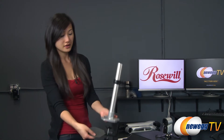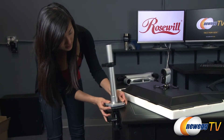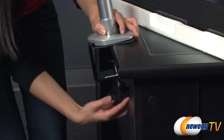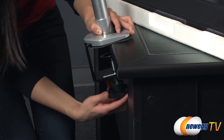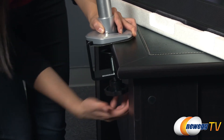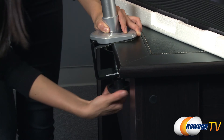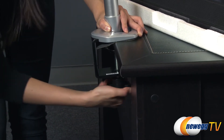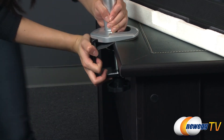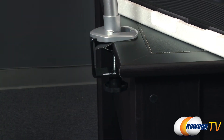Be sure to pad the table clamp before attaching it to the table. We're going to go ahead and place it here, and tighten the bottom right here. Just make sure that it is tightly attached before putting on the two arms. Let's see if this is sturdy enough — just a little more, and that should be good.